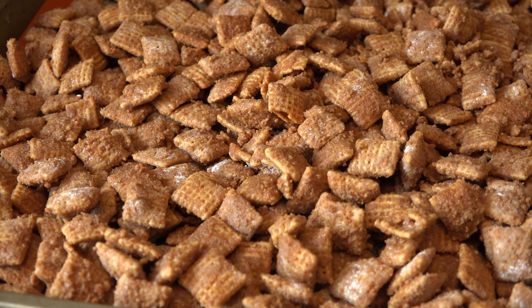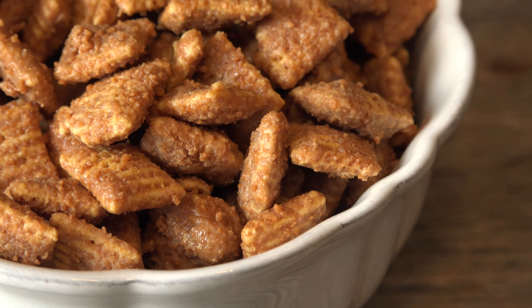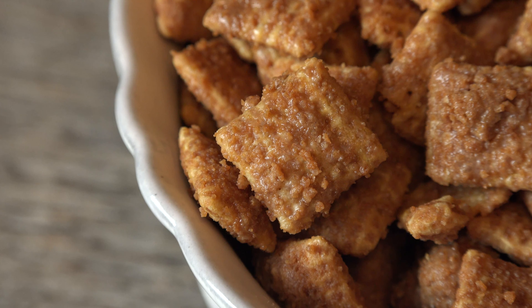The cookie butter settles deliciously into every crevice and is sealed in by the crumbs and sugar. I need to stop drooling — it's embarrassing. Cookie butter Muddy Buddies are deliciously addicting. That snappy crunch of cereal with the spicy caramel coating is a dish that you'll be asked to make again and again.